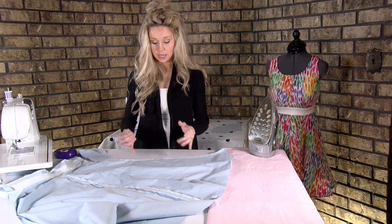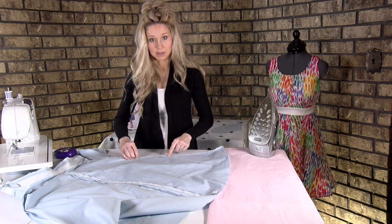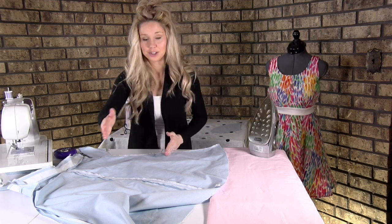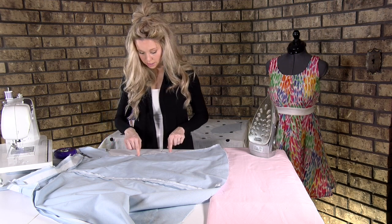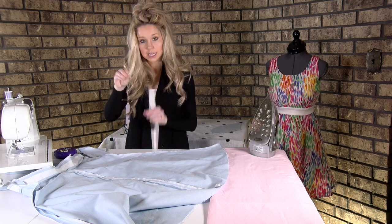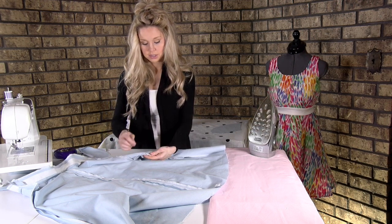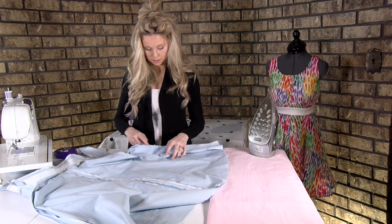It's totally fine. Just be consistent — take the back pocket placements on both sides so you don't have one pocket up and one pocket down. You know the back is correct because we didn't do anything to it, so just mark where that pocket needs to be. Take a pin and mark it on the front side at both of those pocket placement lines.